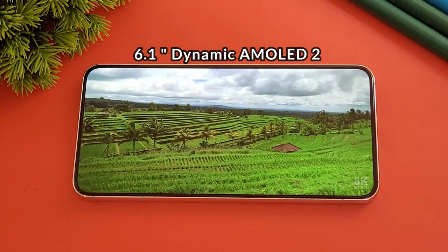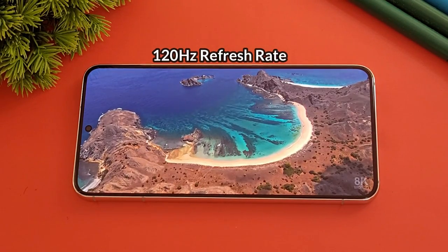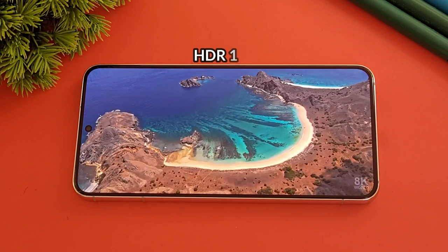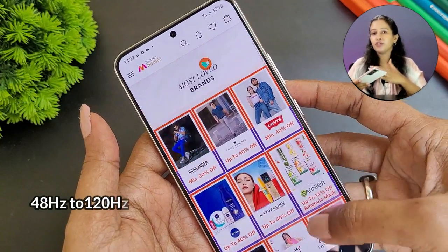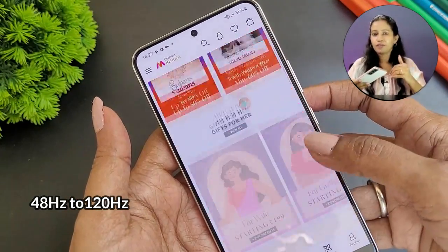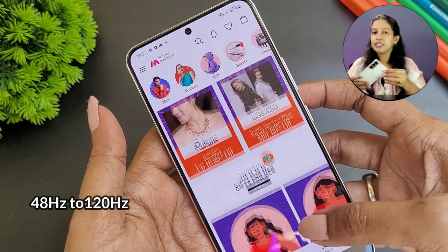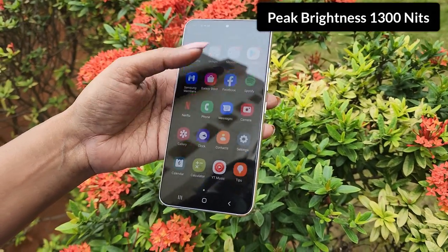The display is 6.1 inches with Dynamic AMOLED 2X, a 120Hz adaptive refresh rate, and HDR10+ support. It uses an LTPS panel with adaptive refresh rate ranging from 48Hz to 120Hz — high during gaming and lower when viewing static content for power efficiency. The peak brightness is 1300 nits.